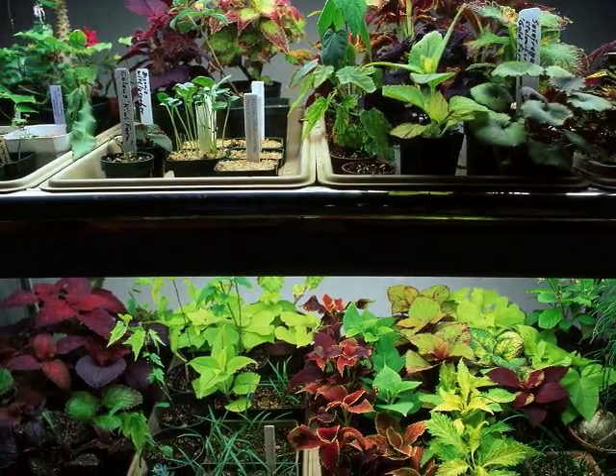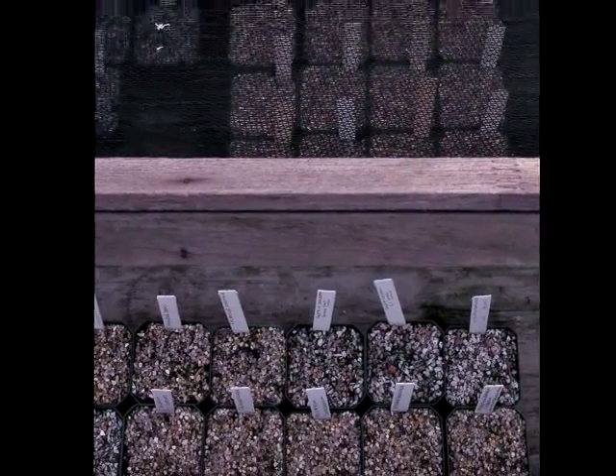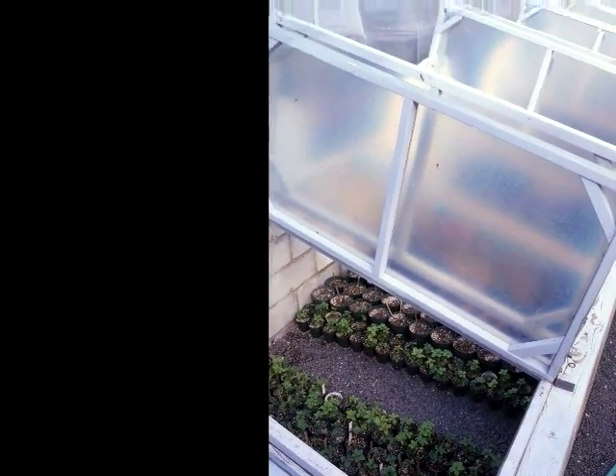You need to have a place for the seedlings to come up. Tender plants like annuals should go under lights in a warm place. And if they're hardy plants, you can sow them and put them right outdoors in a box or frame covered with screen. As they age, they can go into a cold frame for their first winter.